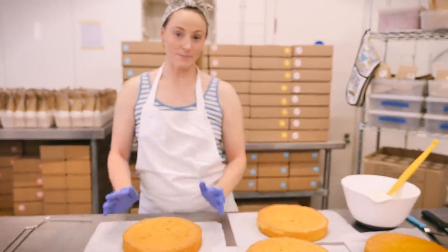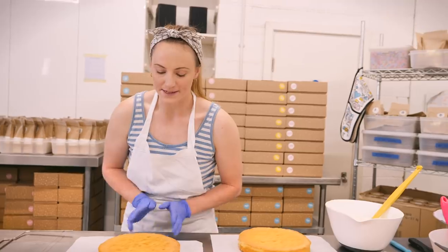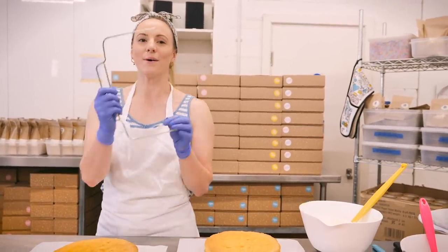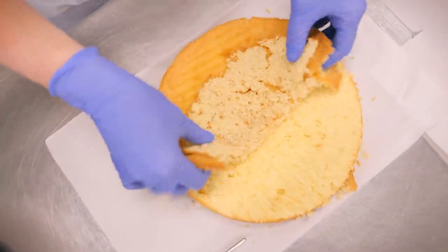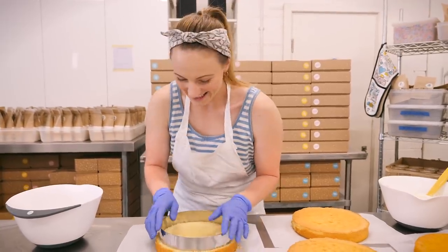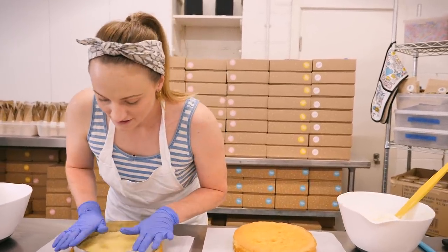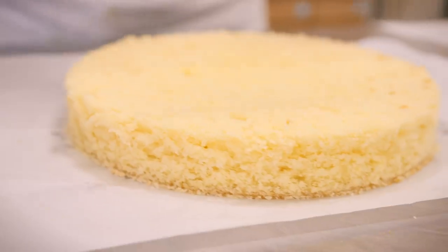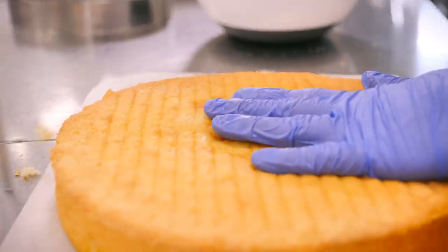Before I decorate my cakes I like to make them as perfect as possible, so I'm going to remove the caramelization from the sides and top. By all means, do not feel you have to do this, but I want to go for a professional look. I've got my handy leveler here — I'm going to slide this across the top of my cake to remove the crispy skin on top. And I'm also going to chop the edge off using a cake ring, though you can do this with a knife. We remove the sides and you're left with one beautiful fluffy sponge. Going to do that with the other three layers.